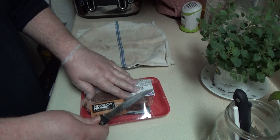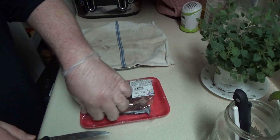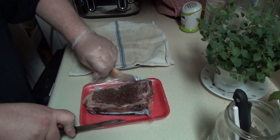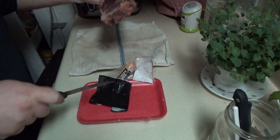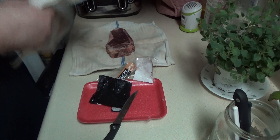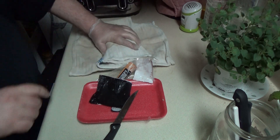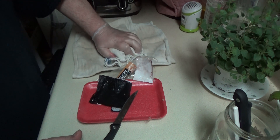I just took it out and what I'm going to do is make sure it's nice and dry so the seasoning will stick to it. I'm going to put it on my towel and put another one on top — squish it — make sure it's nice and dry.